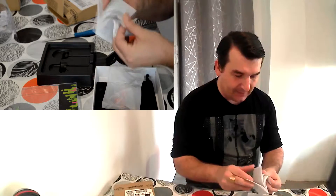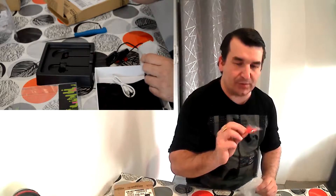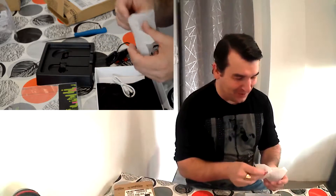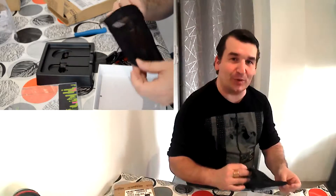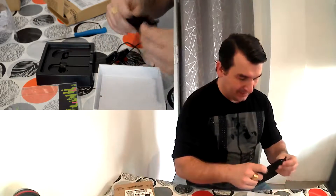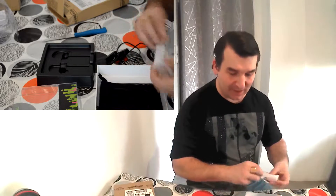Bon, c'est pas grave. Qu'est-ce qu'il y a d'autre dans le sachet ? Vous avez des petits caches — pour ceux qui se lavent les oreilles, vous pourrez toujours les changer et faire un roulement. Et bien sûr, un truc super sympa : un petit sac de rangement pour emmener votre casque partout. Il sera à l'abri — c'est un sac un peu grillagé qui laisse respirer le casque.